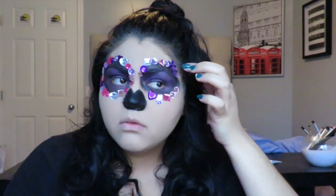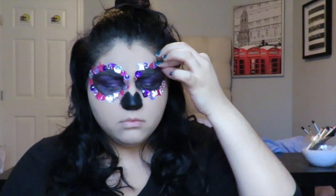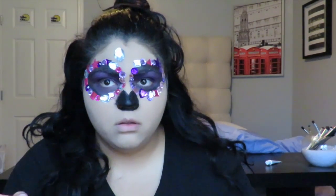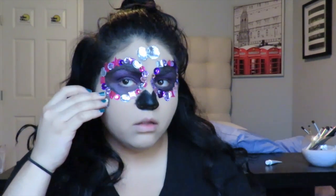For the jewels I used scrapbooking gems and eyelash glue to stick them on my face. I didn't have a strict plan — I just didn't want too many colors together. This part took the longest because I had to let the glue get tacky, otherwise the gems would fall off. I put some on my forehead since the reference picture had them there, and I also placed some under the eyes to look like tears.